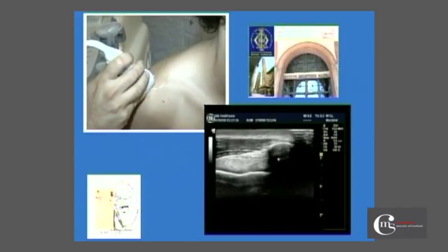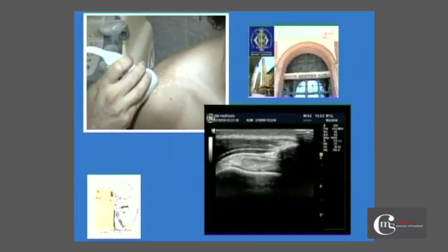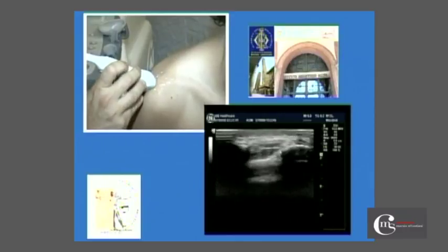We then move distally. As we move distally, we see the end of the acromion and the beginning of the rotator cuff. Here we see the supraspinatus tendon with its insertion on the anterior facet of the greater tuberosity. It is separated from the deltoid by the subdeltoid bursa.